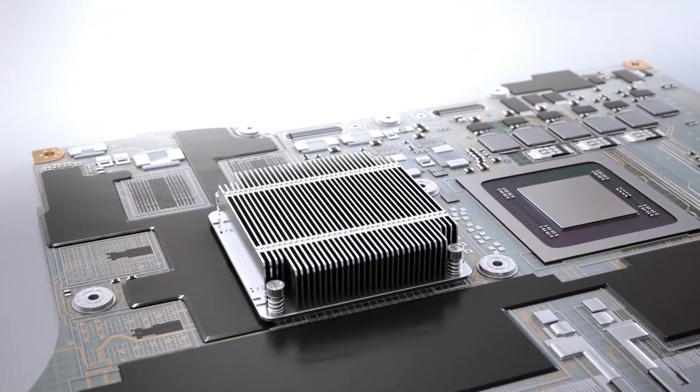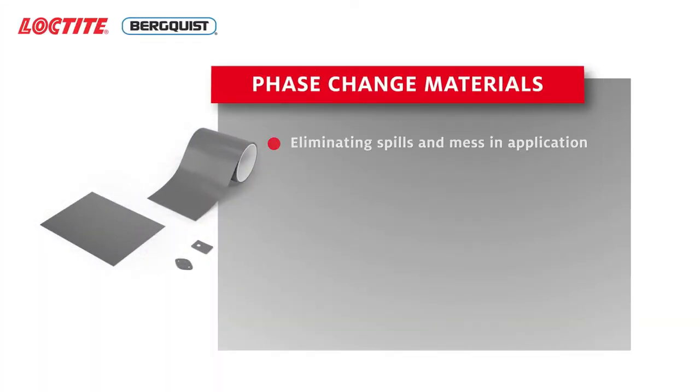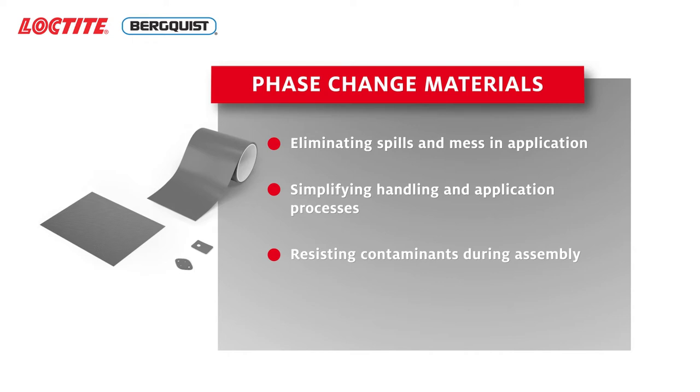Benefits of phase change materials include eliminating spills and mess in application, simplifying handling and application processes, resisting contaminants during assembly, and creating a thinner bond line.